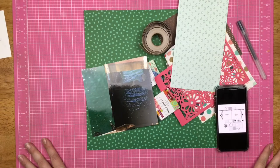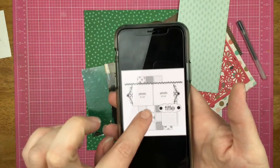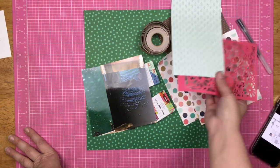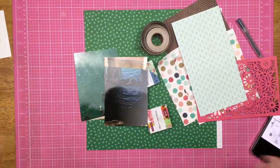Hey guys, Sandy here and welcome back to my channel. It is Friday, so you know what that means — it is Follow a Sketch Friday. Today I am using this sketch that has lots of little grid squares on it. I've pulled a bunch of small papers from my paper pads and I have two photos of the sea lions, so let's see what I can do.